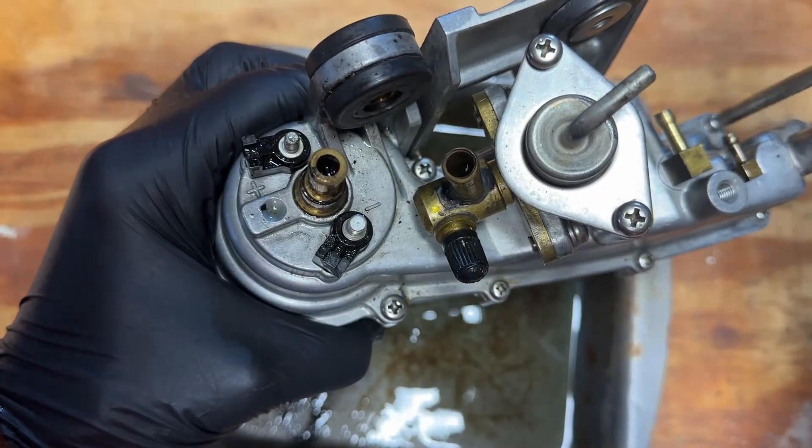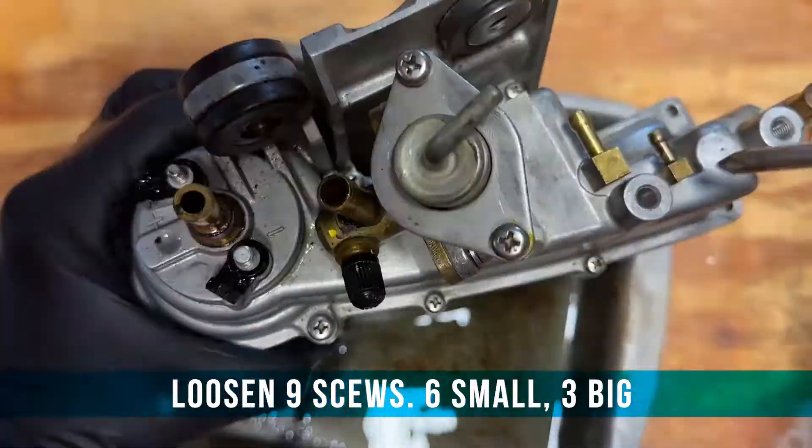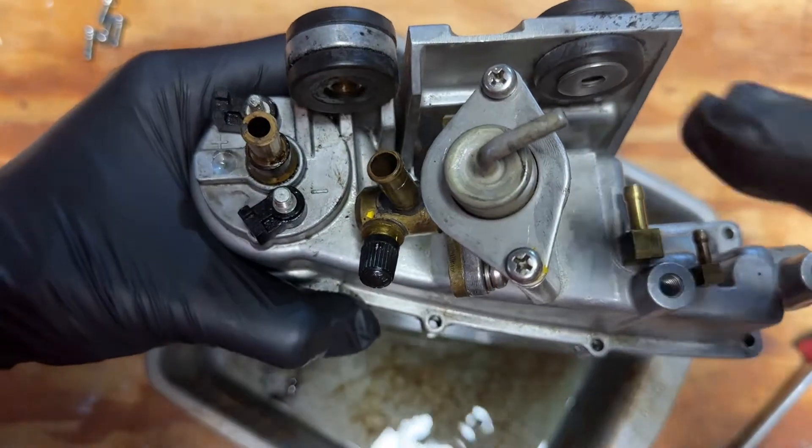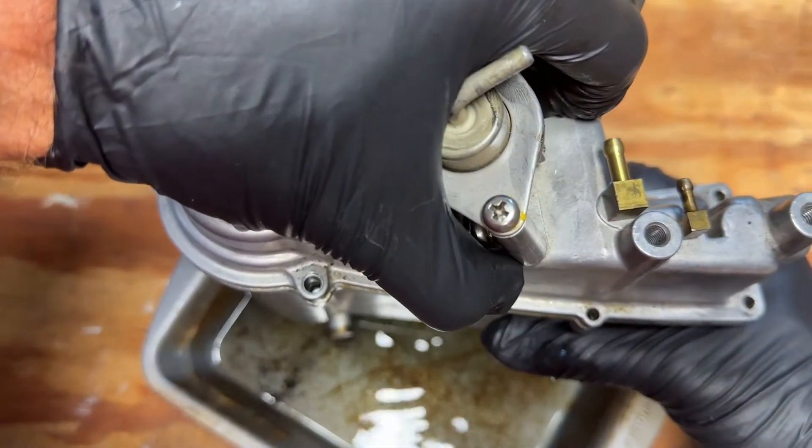We've got all nine screws removed, and now we're going to hopefully separate the top.